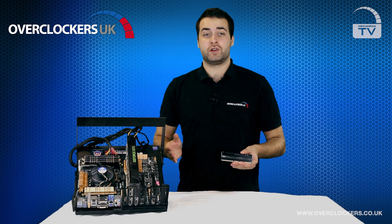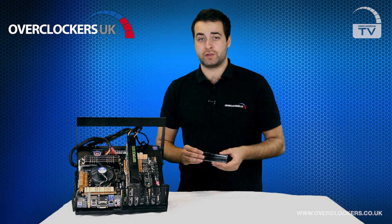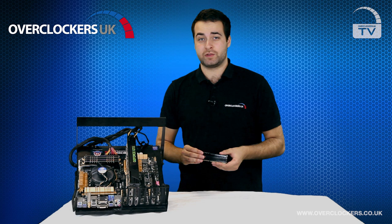The kit sizes and speeds that Avexa offer are wide and varied. Of course there are six different LED colors, but you can also get kits in sizes from 8GB up to 32GB in quad and dual channel, from speeds such as 1600MHz all the way up to 3000MHz. So there is literally a kit for every kind of user, whether you want medium speed memory or really high overclocking memory — Avexa have got all bases covered.